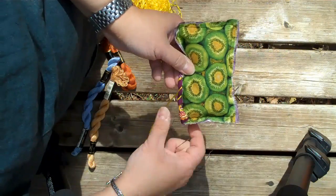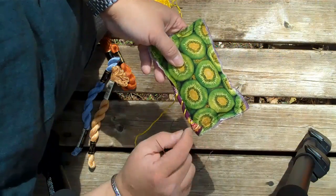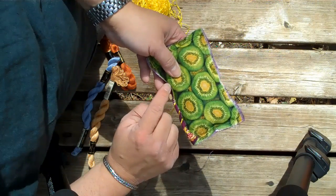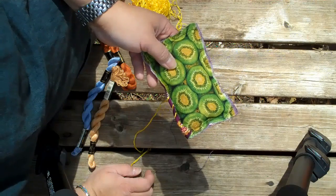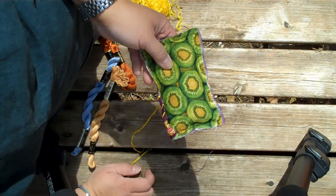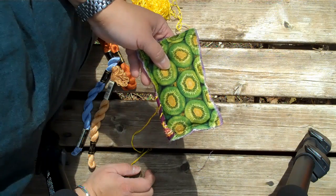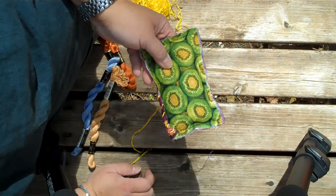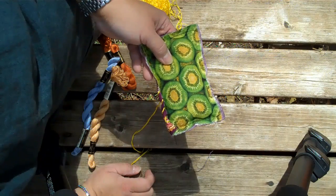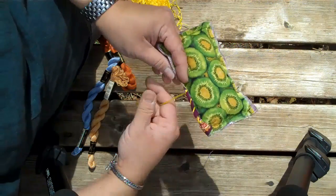You don't want to pull it too tight, but that's what it's going to look like. You're going to see the raw edges, but I like the look of the raw edges. Some people don't, but I think it adds an element that makes it less perfectly quilty and a little bit more ragged and handmade.